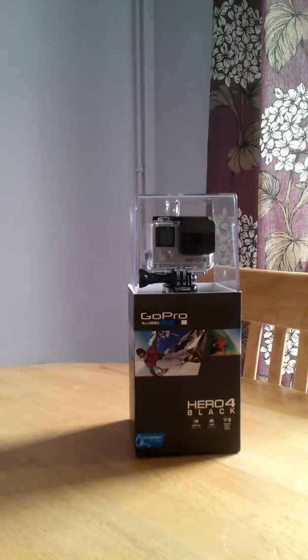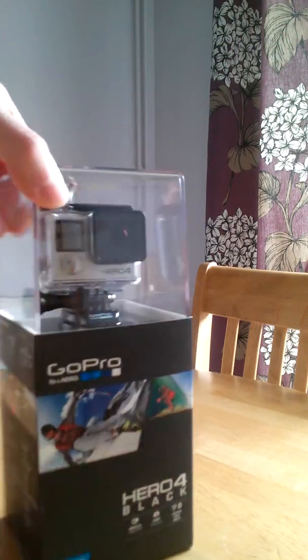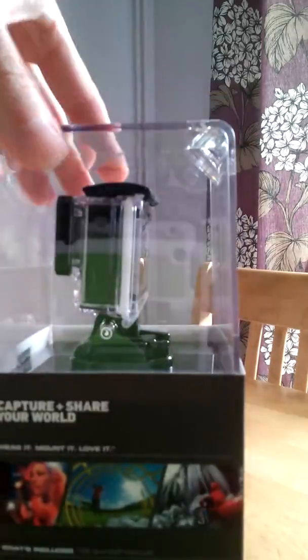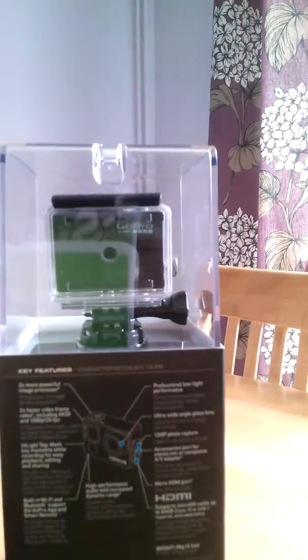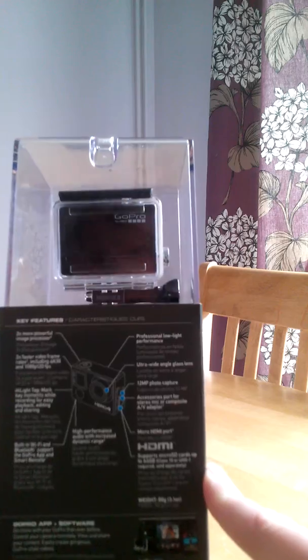It's been a little while since I did anything fun, just time constraints, but here is my GoPro 4. The packaging you get with GoPro stuff is slightly annoying in that it's very wasteful, though they do hold mounts and things.